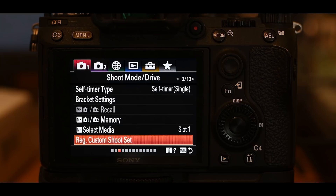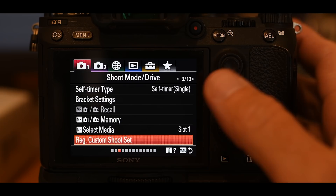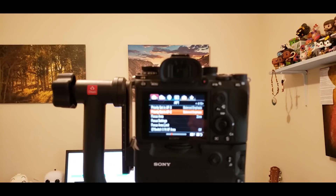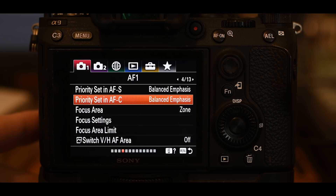Moving to page 4 of 13: priority set in AFS is irrelevant because we're shooting AFC. Priority set in AFC — I have it on balanced emphasis. This gives you the choice of telling the camera to always take a picture regardless of whether it thinks the image is in focus, or to only take a picture when it thinks it's in focus. Balanced emphasis is a mixture of the two — some shots might be out of focus, some in focus.